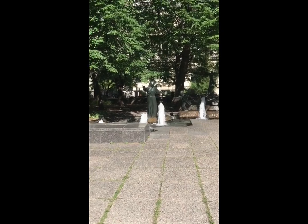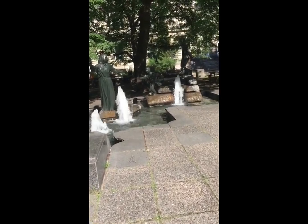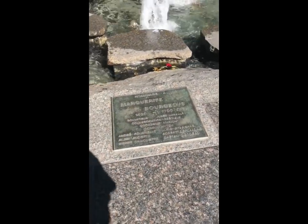This homage to Marguerite Bourgeois was officially opened June 29th, 1988. The work was created by sculptor Jules Lassalle through a commission established in January of that same year, in partnership with the city of Montreal.